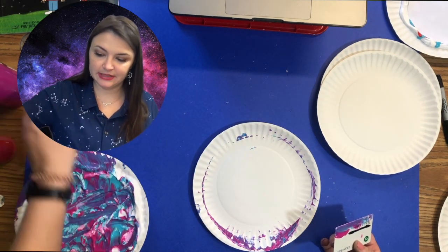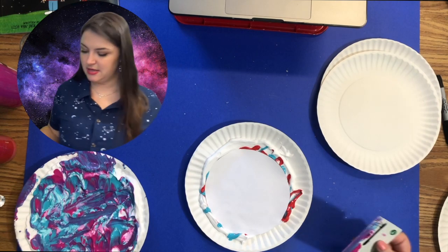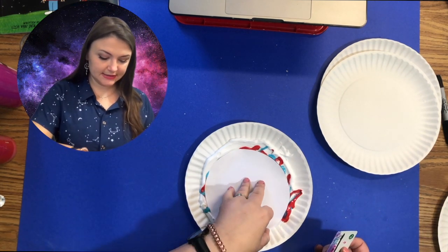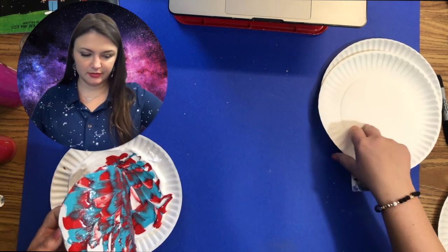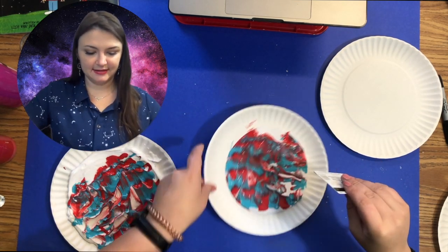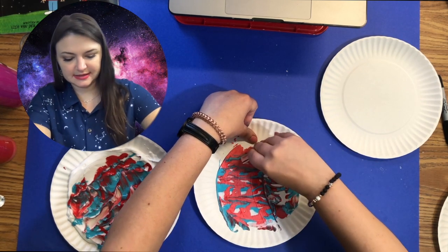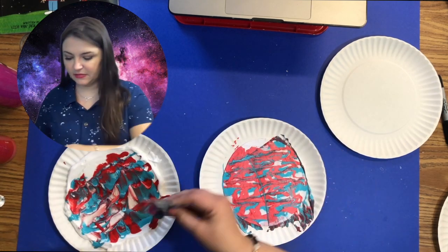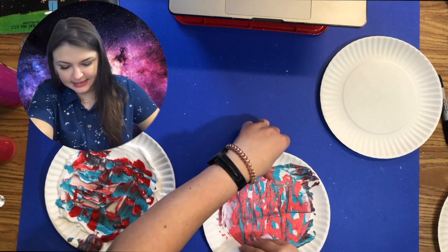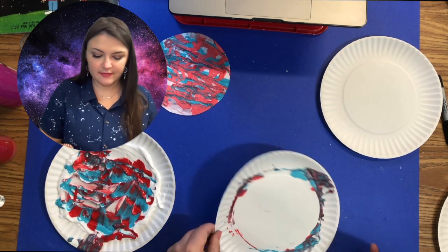I actually think the paper plates work better than a pie pan because they're a little more flexible. Set it aside to dry for a few moments. Now I'll do the next one — I'll choose my middle planet. Lift it up — oh, this one's going to look really good too. Put it down carefully, there's a white space right there so that'll be a good spot for my thumb. Pull and scrape — this looks so awesome!